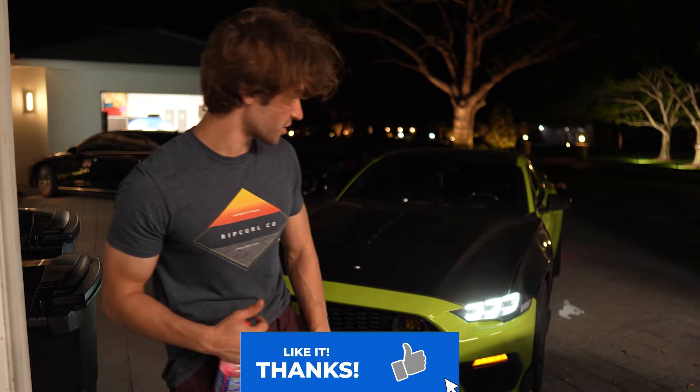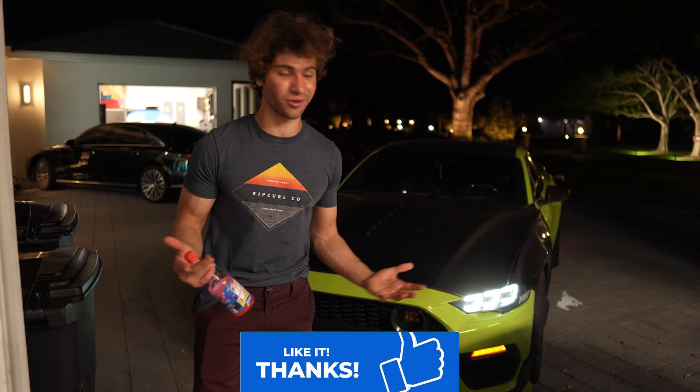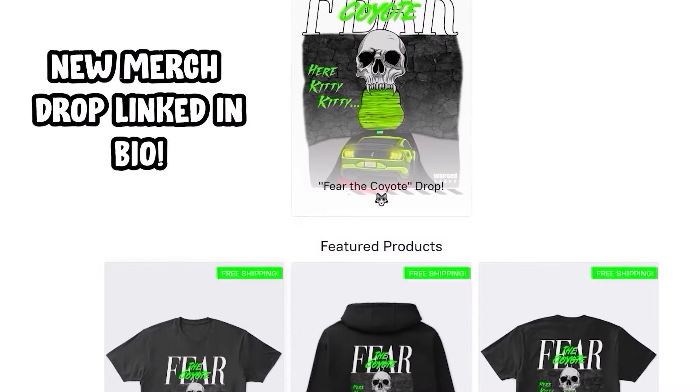So if you guys enjoyed this video, please remember to comment, like, and subscribe. I honestly think the S650 headlights are a major upgrade. So with that, I'll see you in the next one.